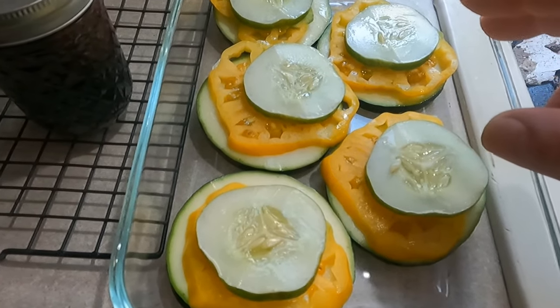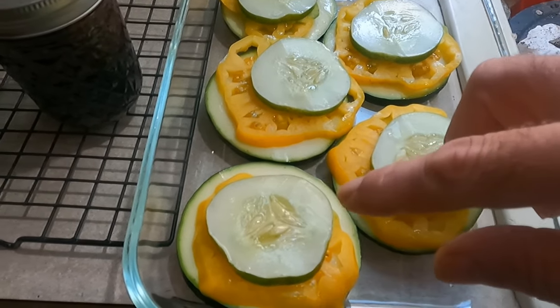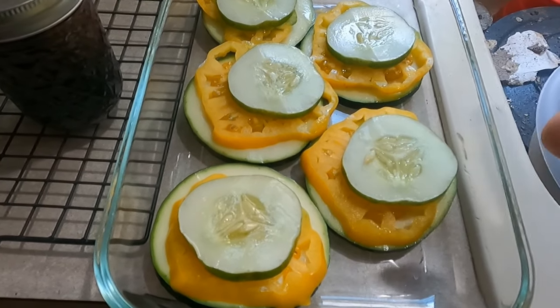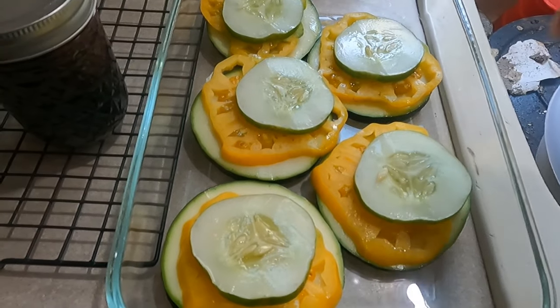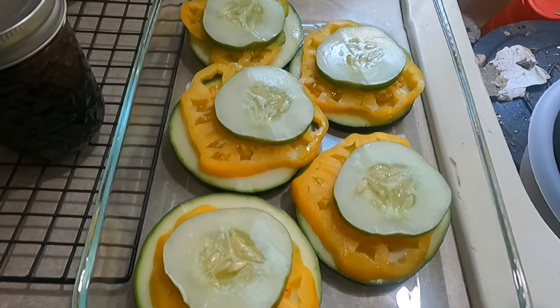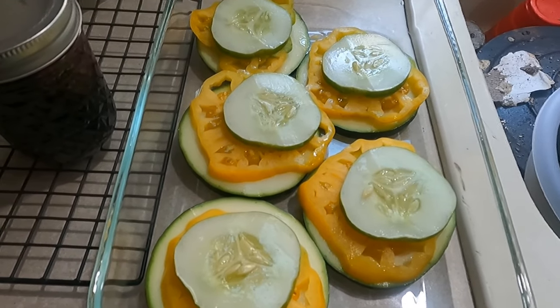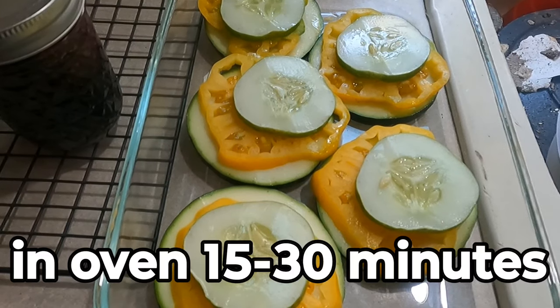Once I have that done, I take everything out of the pan and toss it in some olive oil, then put it back in the pan and layer it up just like this. I sprinkle it with whatever seasoning you like — I generally use salt, pepper, and garlic — then sprinkle it with mozzarella or whatever kind of cheese you have, and Parmesan cheese. Then I stick it in the oven at 350 degrees for 15 minutes.